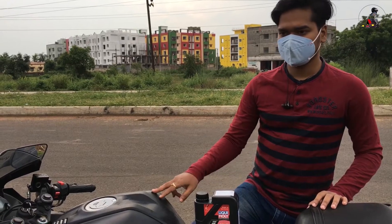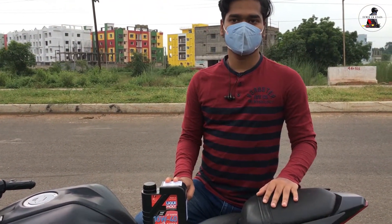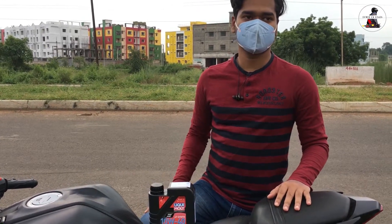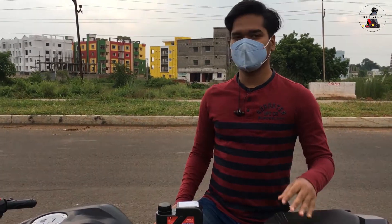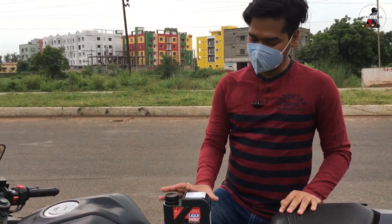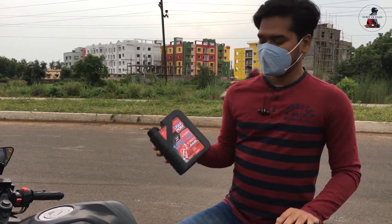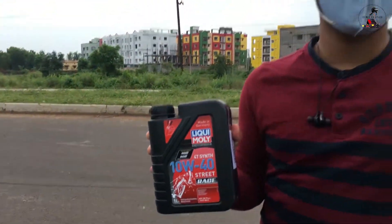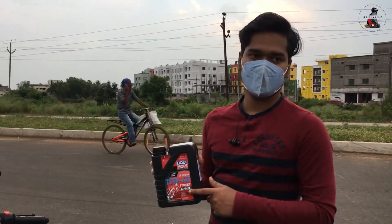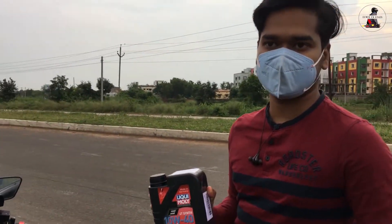The oil is 10W40, which is a sporty premium grade. I am now switching to the Yamaha because the oil life period of 3,000 km is very fast. My car has 11,000 km complete, so now I am going to use it. This is a performance review — after using it in the car, the performance and enhancement will be covered.